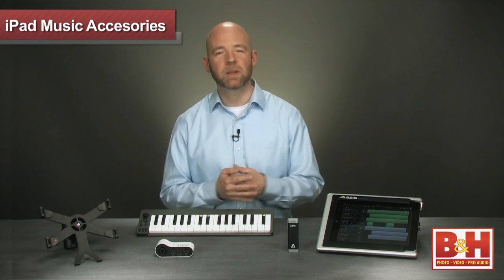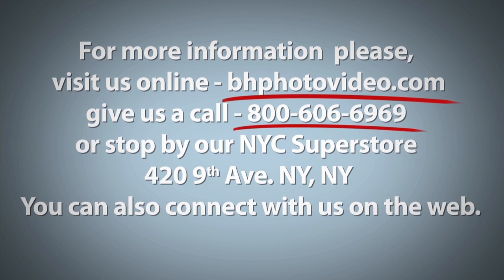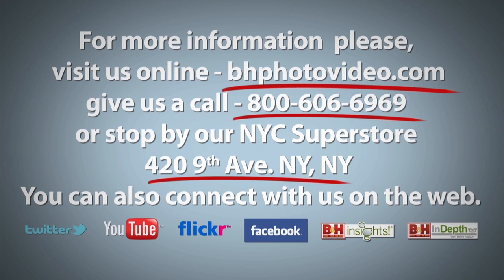I'm Rob from B&H, wishing you a happy holiday season, and thanks for watching. For more information, please visit us online, give us a call, or stop by our New York City Superstore. You can also connect with us on the web.